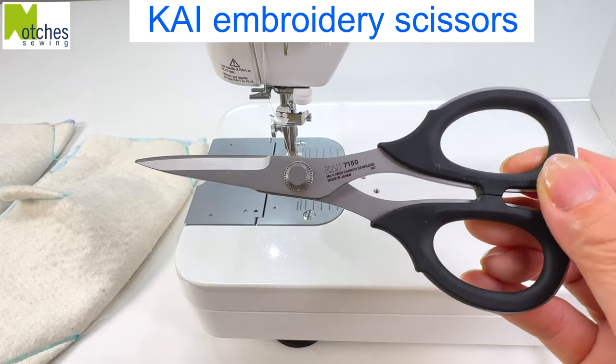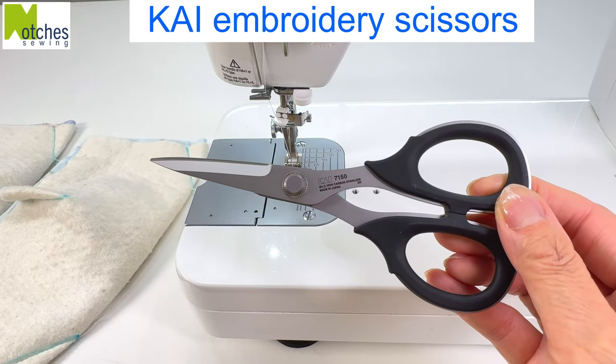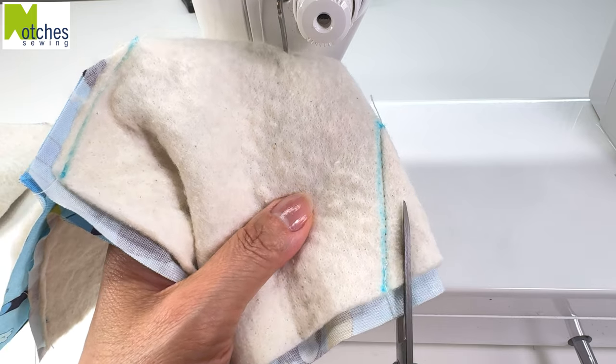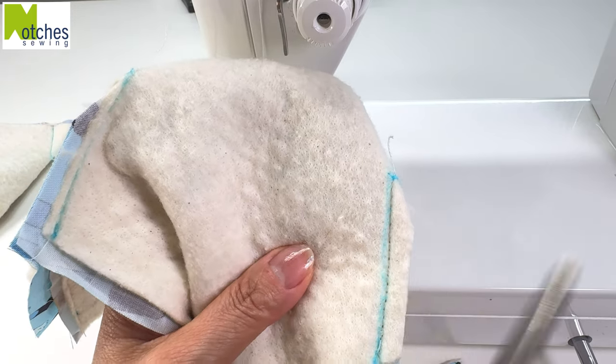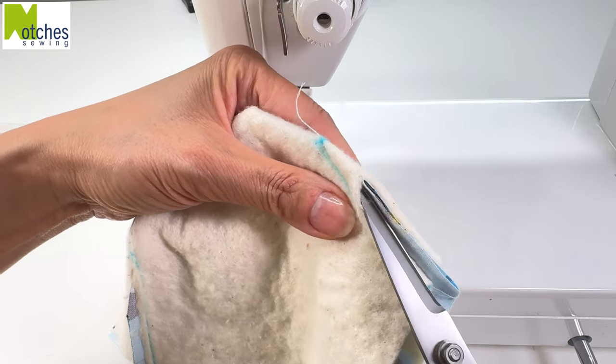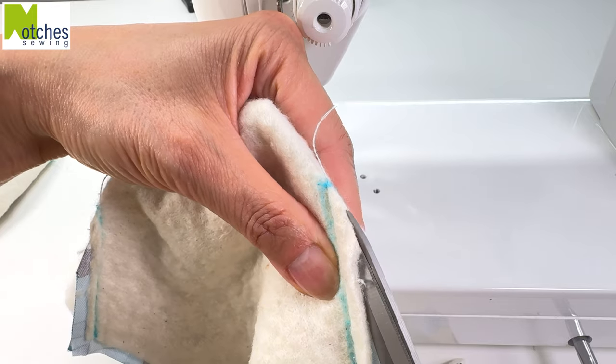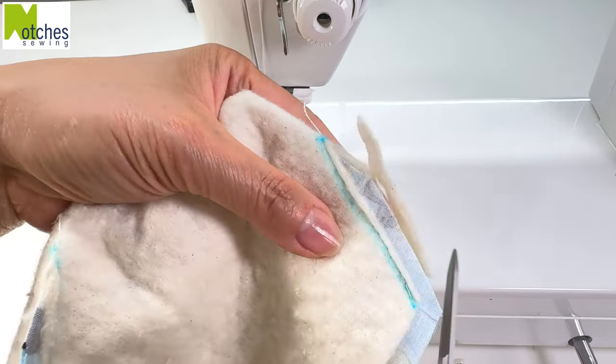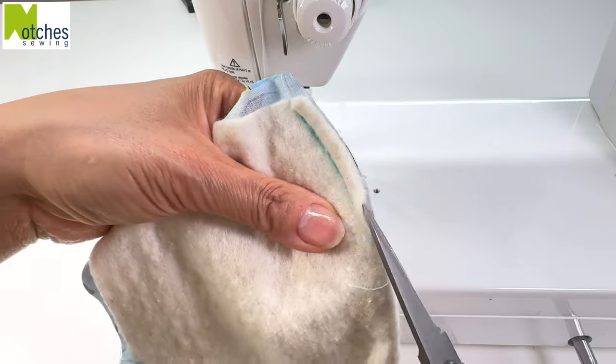I'm using my favorite CHI embroidery scissors to trim the darts. From the top, trim away the darts leaving about a quarter of an inch seam. Use the point of the scissors to separate the batting from the fabric, and clip down the center of the batting to the point. Then carefully trim away the batting close to the stitching on both sides.